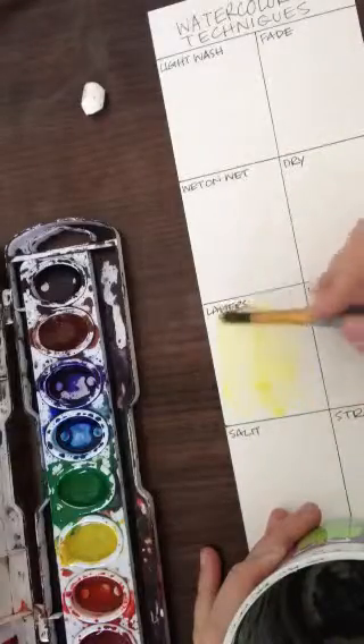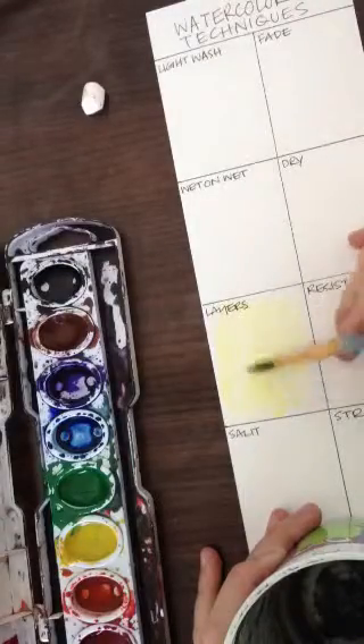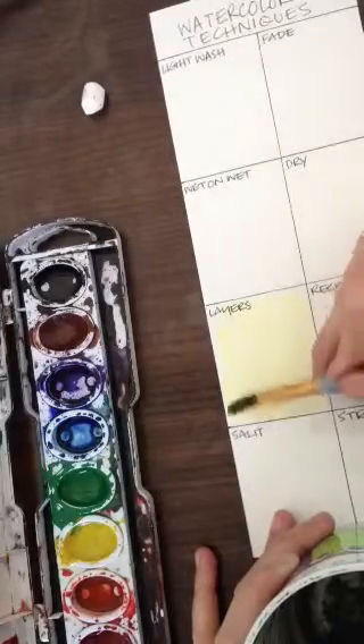Remember, our watercolors always need enough water in them — I should never be digging into the palette. And it's very important that I wash my brush off before I go into a different color, to keep all those colors clean.